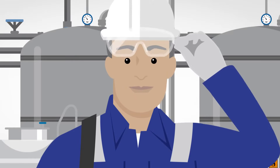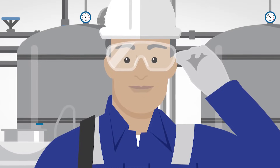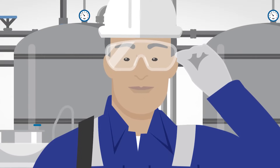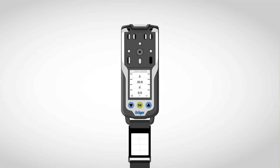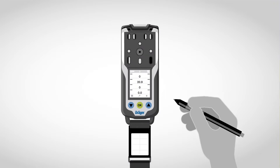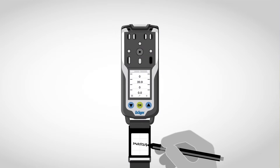This is Markus. Markus works as a gas analyst in a large chemical plant. Today, he is on the move for the first time with his new gas detector, the XAM8000. The gas detector is an important tool for him, and it accompanies him throughout his entire working day.